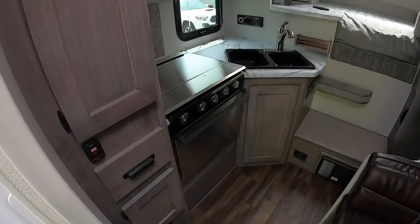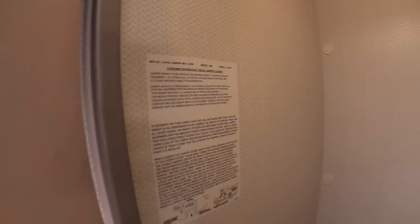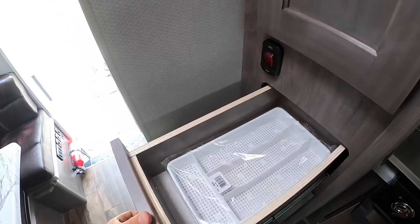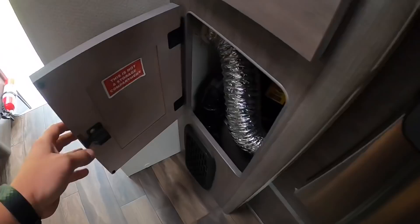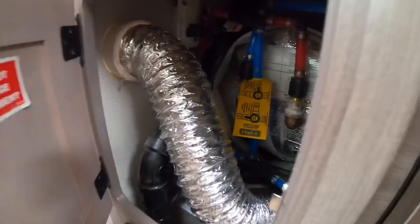Moving on to the kitchen area — there's a little closet here and if you look over you can see where I get my weight numbers: 3,155 pounds wet, meaning tanks full and propane, and 2,866 pounds dry. There's a little pull-out drawer, and underneath is an access door for your hot water heater with a bypass valve back there. Up position bypasses the water heater for winterizing so you don't pump six gallons of antifreeze in there.